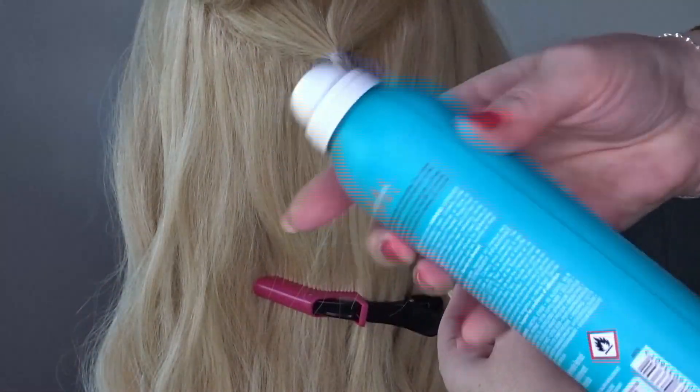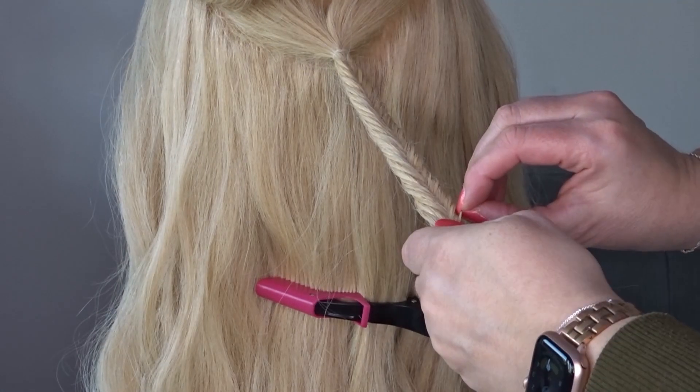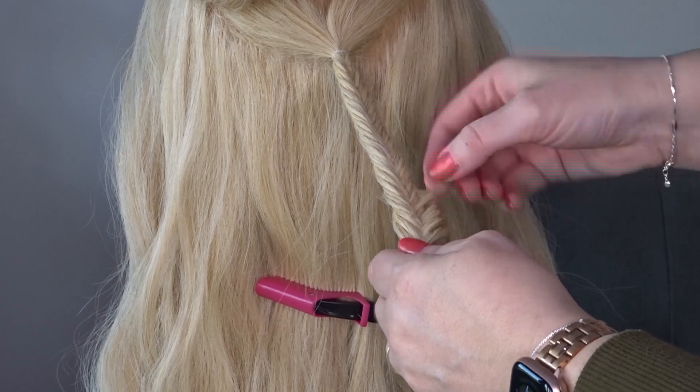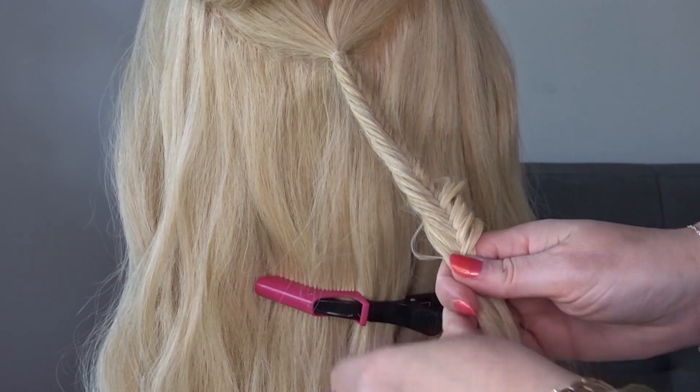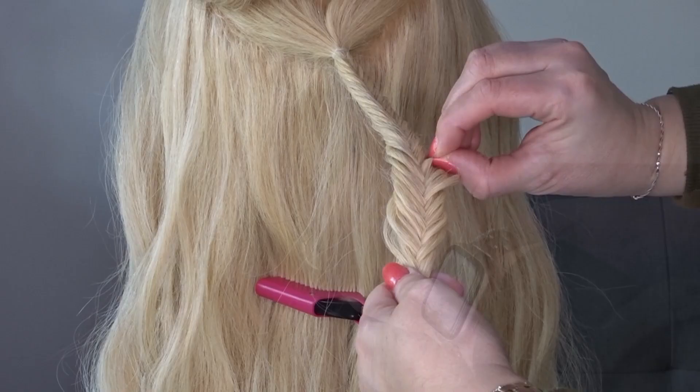Now apply some texture spray to that braid and gently use your fingers to pinch and pull out the side sections to give it a messier look. Once you're done just tie everything together with a clear elastic band.